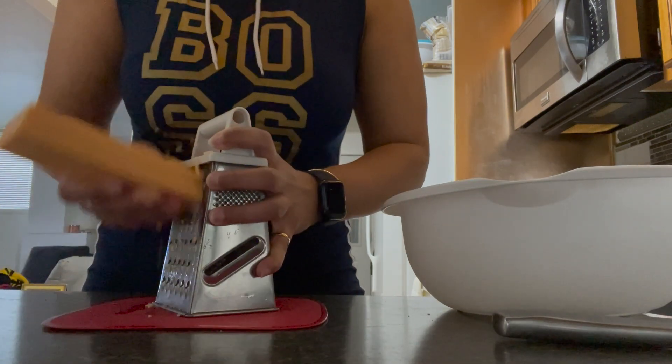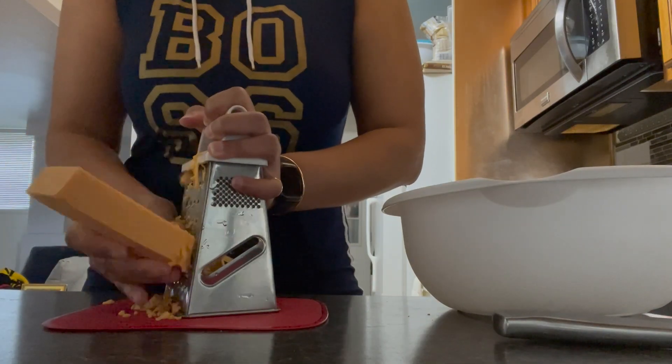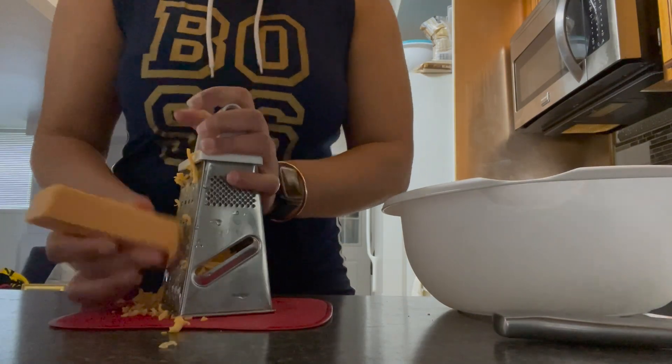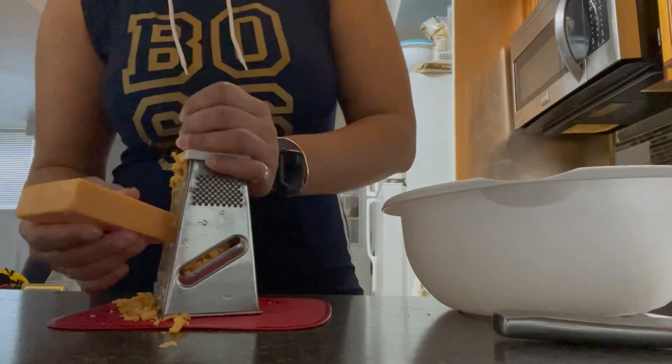What's up family, welcome to my channel. If you're new, and if you're returning, welcome back. Today I'm going to be getting back to my Guyanese roots just a little and make some cheese straw. It's a great snack that I can't wait to eat, so let's get into it.